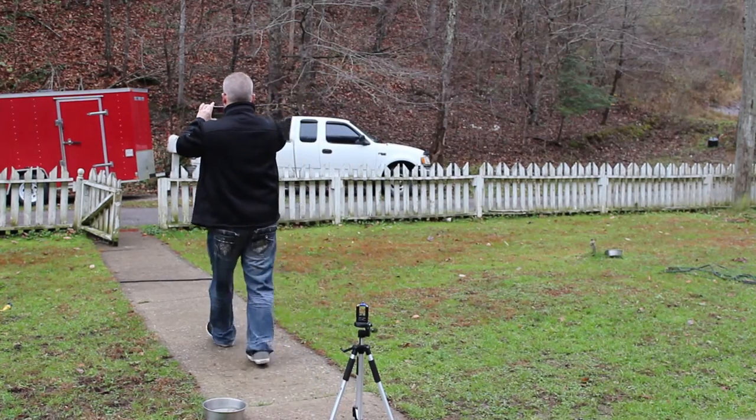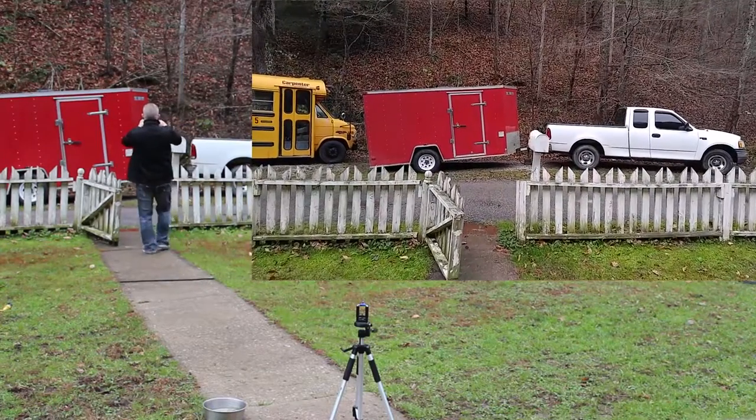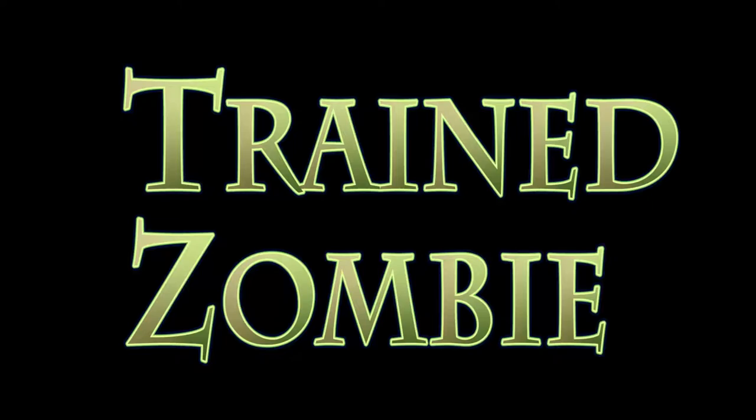This is an example of the same thing using the same walk, but you can see the video is a lot shakier. It really helps a lot to get your hands off the camera. I hope this helps you guys. Thank you.